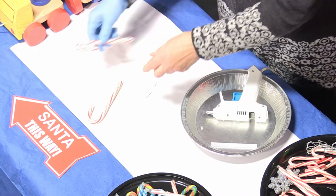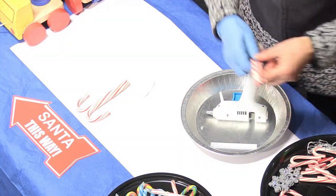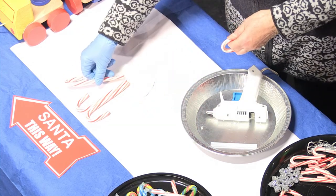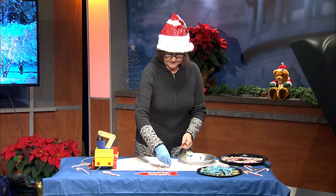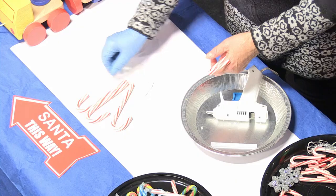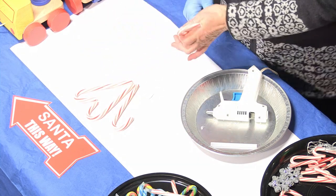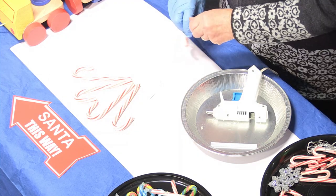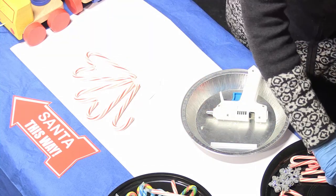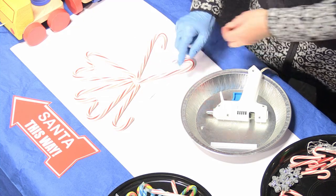I have my blue gloves to match my tablecloth today. What you're going to do is try to make a heart shape at the top of your cane. I'm just placing them now and then I'm going to glue them. There we go. You can do this any way you want — it's a very flexible craft.